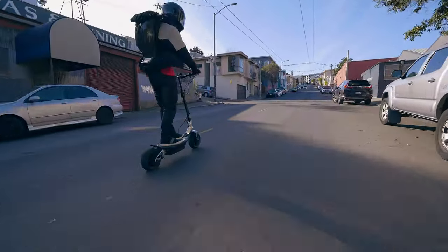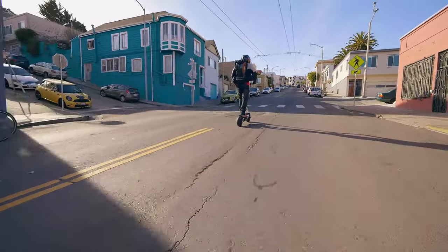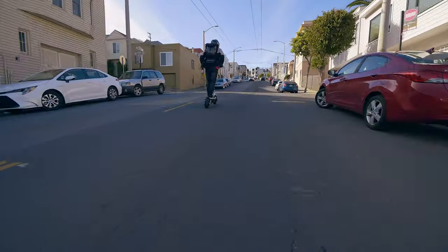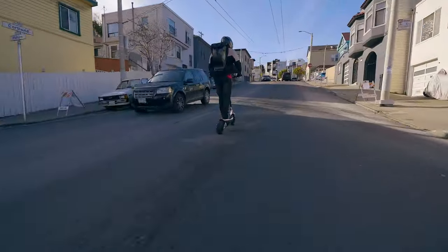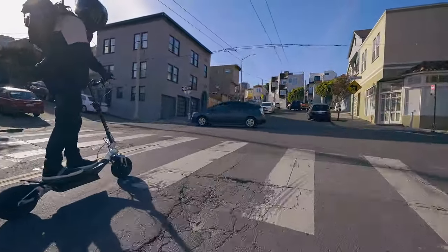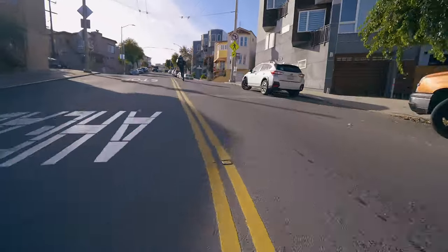Moving on to the helmet — the AGV Pista GPRR. Protection level gets a 10. This is a serious helmet made by a company renowned in the racing world, battle-tested and shown to handle extreme motorcycle crashes. It has enough protection for the most demanding electric riders. Coverage area gets a 9 — definitely good coverage, though one nitpick is that it didn't come far enough down over my jawline as some other helmets do; it could just be weird sizing or my weird alien head.